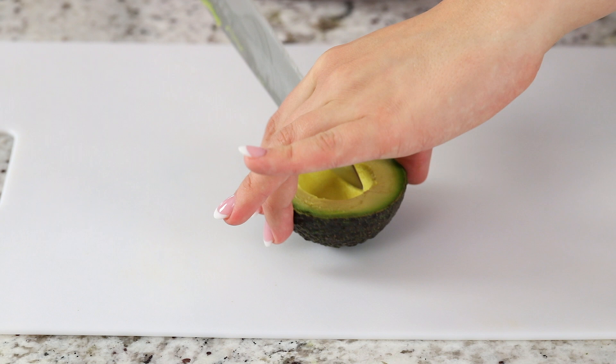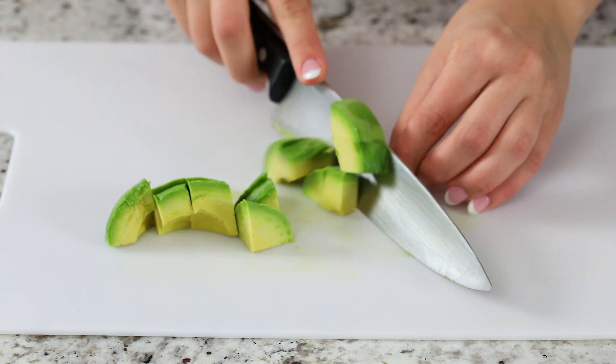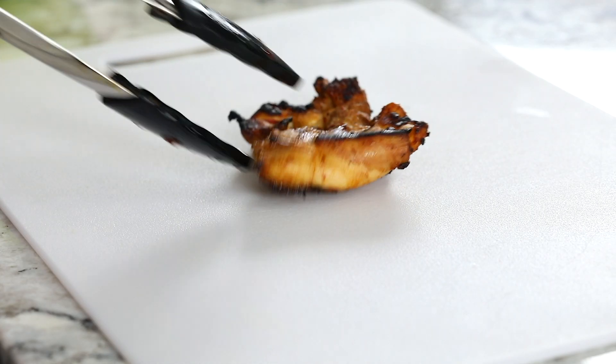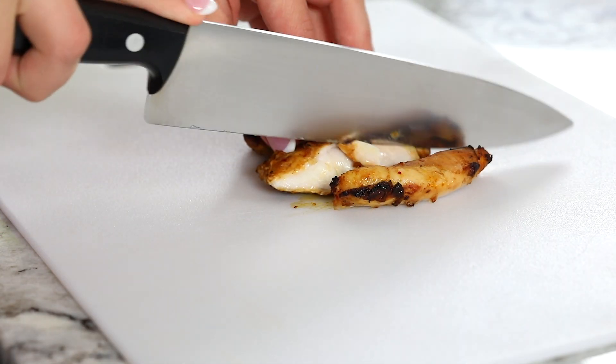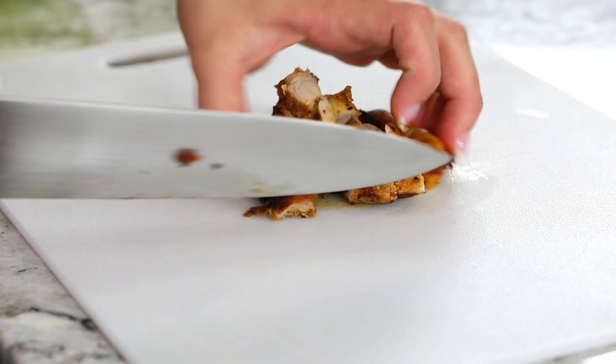While your chicken's resting you can cut up your avocado — I cut mine into like half inch cubes. Then take your chicken out and start chopping it up into small cubes. You can really chop it into whatever size you want; I like mine in tiny cubes.